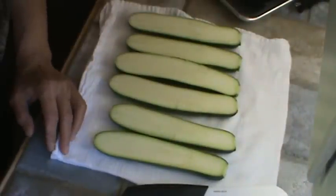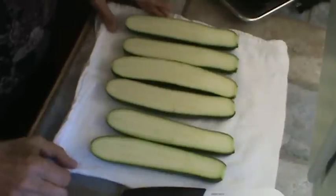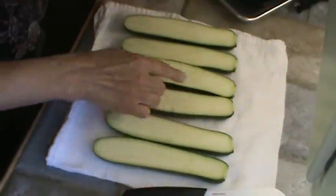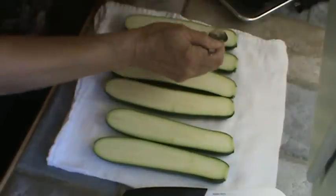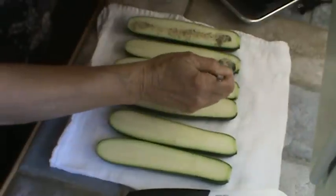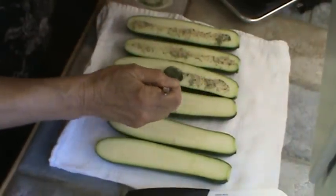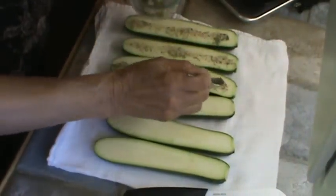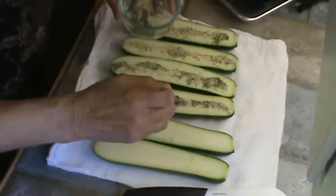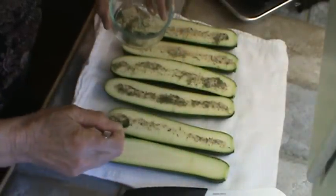All right, the dogs are in the house now and we can proceed. So I cut my zucchini in half. Now of course, as soon as you cut it in half, it starts developing that little bit of moisture on it. So I'm just going to sprinkle these with some of my little seasoning mixture. The salt is in there. You know, these are delicious. So we're going to have them with hamburgers, and yes, we will eat all of these. We love them.